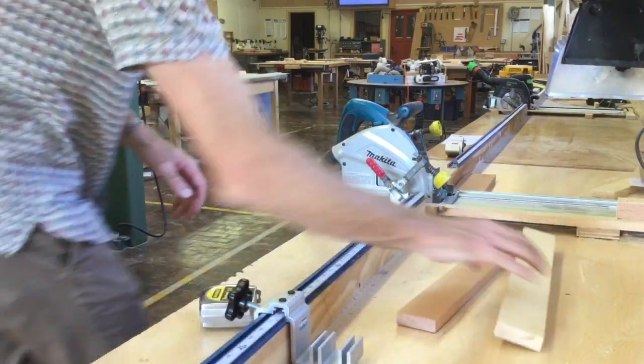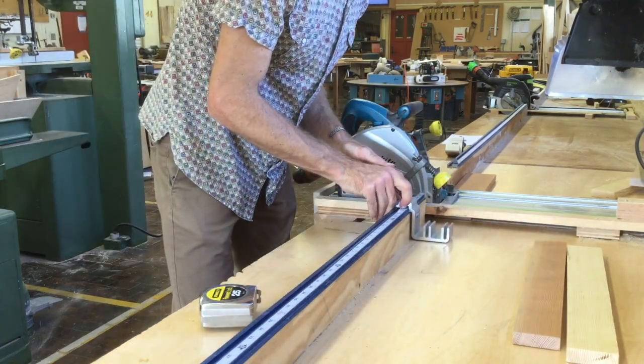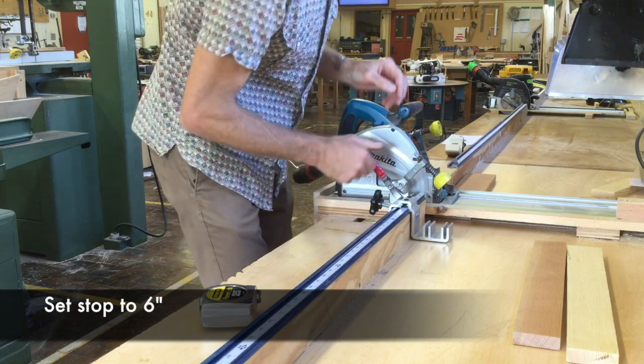Now that we're back at the track saw, you can go ahead and set it up for that six-inch cut.